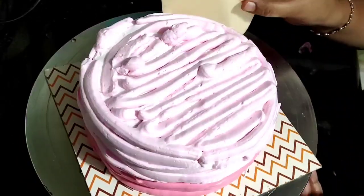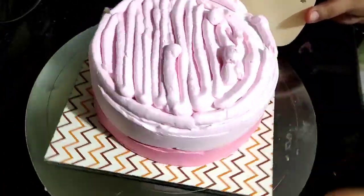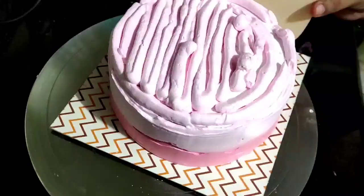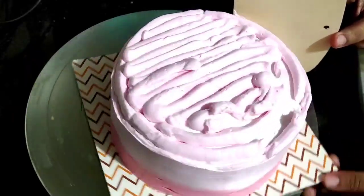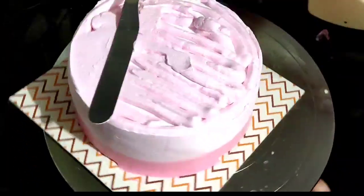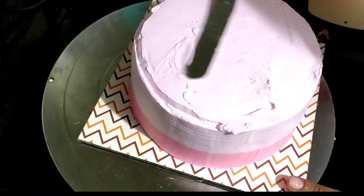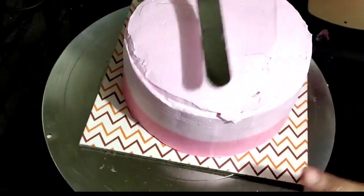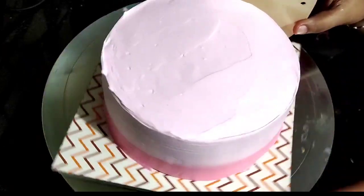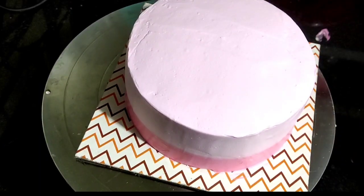When we apply the cream, we can level it. If you don't have a scraper, you can level it with a palette knife. For sharp edges, we will use a cake comb. After leveling, we will set the cake in the fridge for 45 minutes.